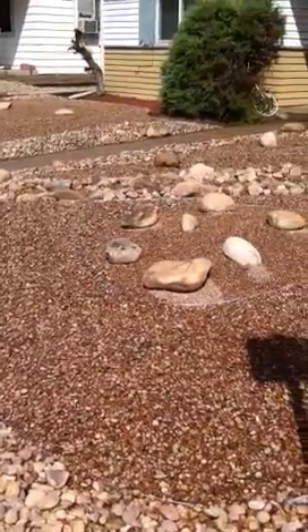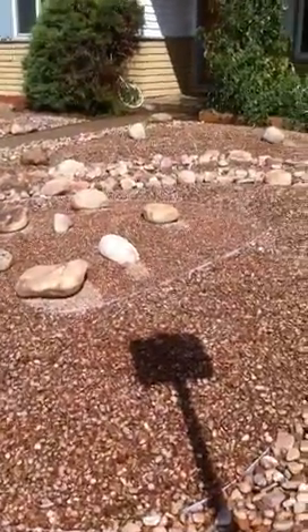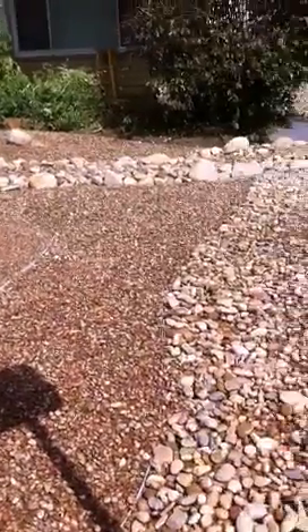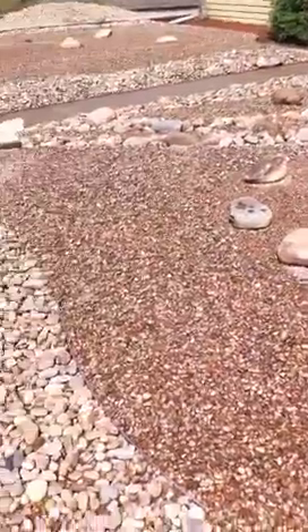Welcome back. We're here in Denver, Colorado. We just finished up our front yard remodel and we installed a nice little zero-scape on this yard.